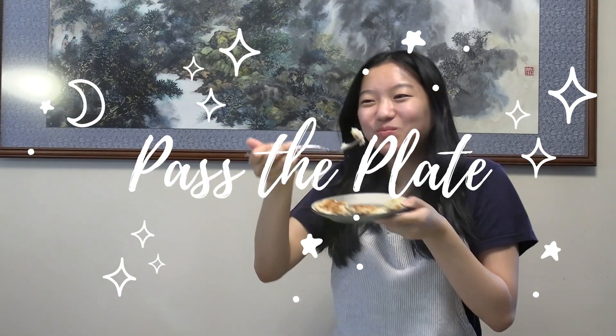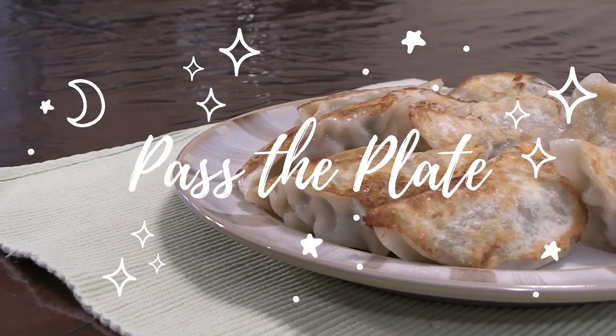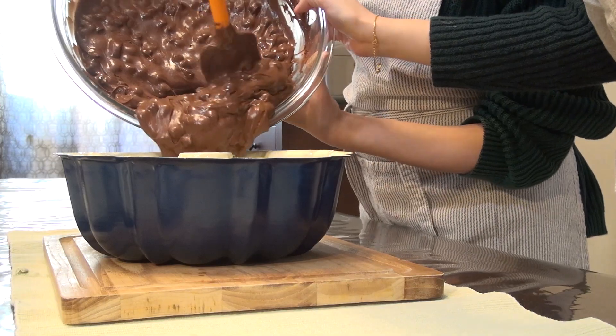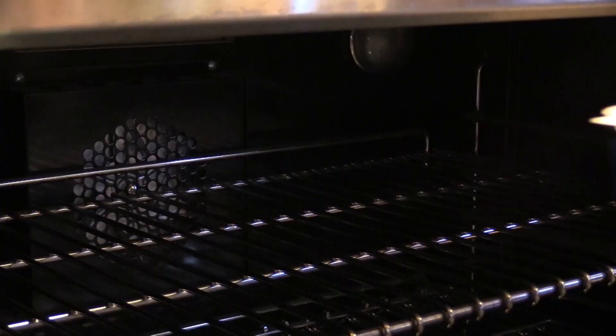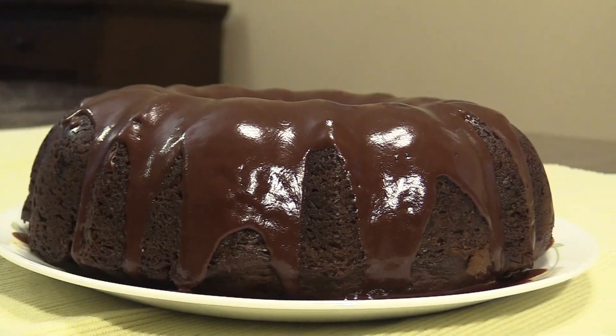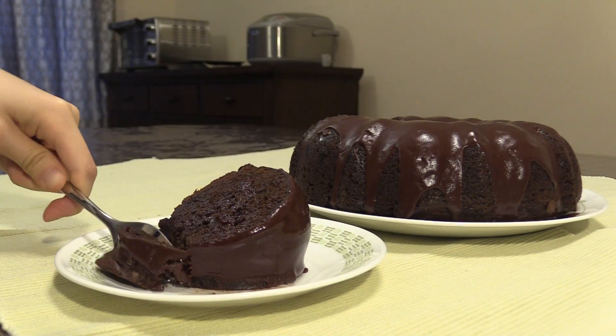Hello, I'm Audrey. Hi, I'm Kelly, and welcome back to our series, Pass the Plate. Today, we've asked Mr. Chiaffi, one of South High's science teachers, to share one of his family recipes. We will be making his Nana's chocolate chocolate chocolate cake.